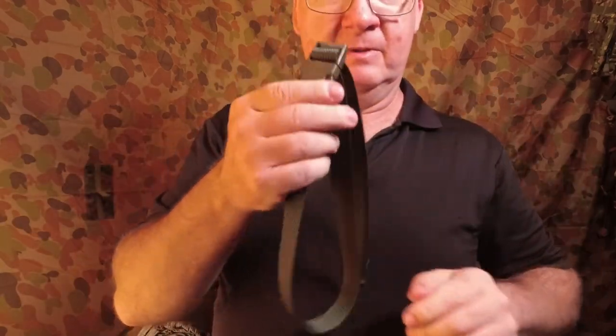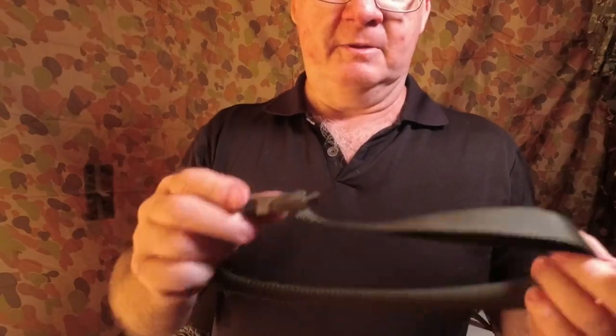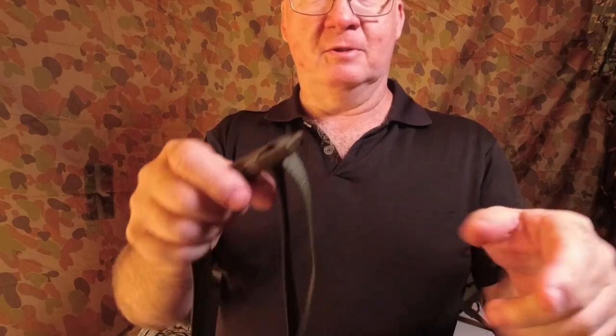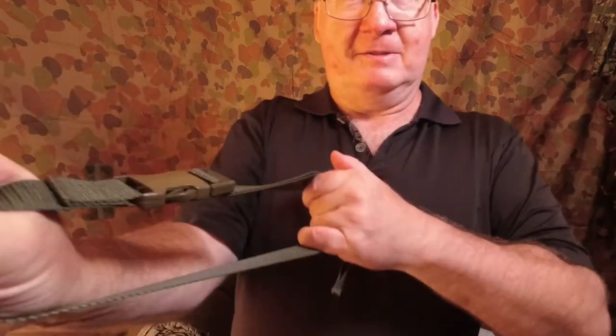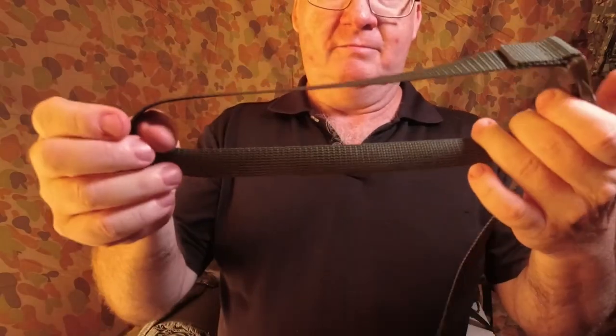A lot of the cheaper versions of these sort of things you'll get off the internet — you'll give it a tug and the webbing will slide all the way through. But these don't do that; they'll take plenty of pulling. Just brilliant.